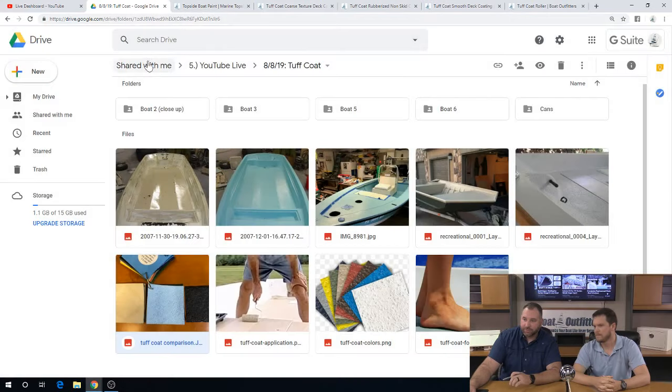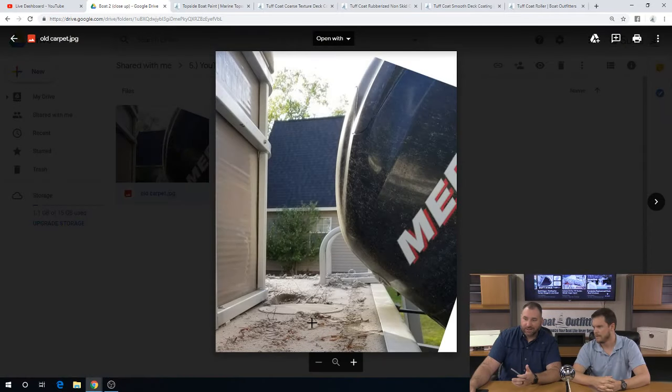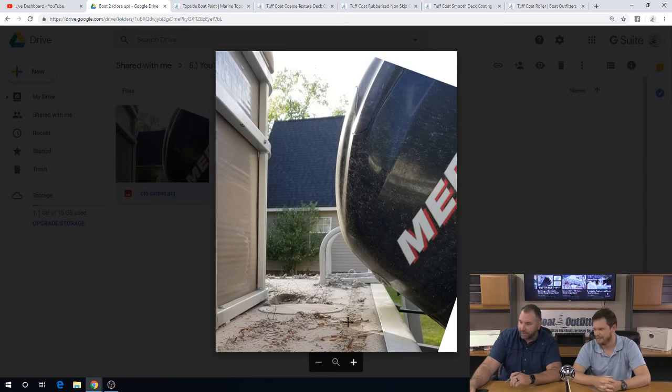Let's switch back over and look through a couple of before and afters sent in from different customers. This one looks like a pontoon — the deck of a pontoon. This is the before: you see all of the different carpet that's just shredded up here on the deck.